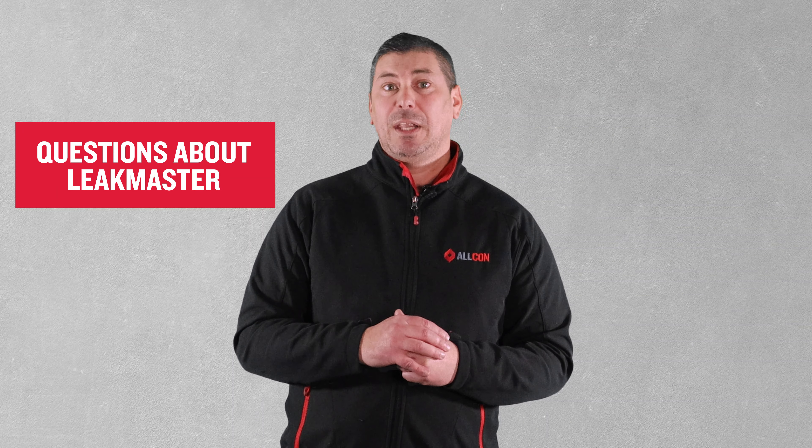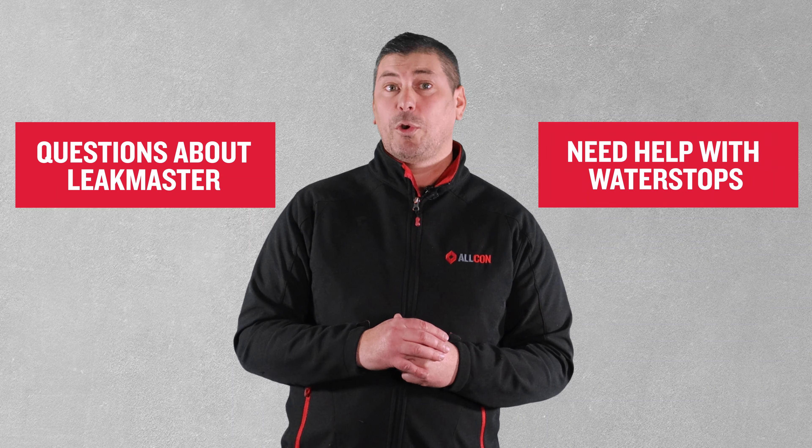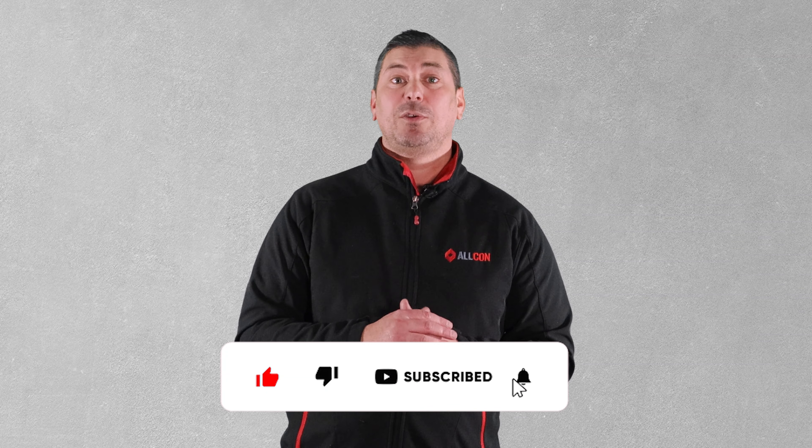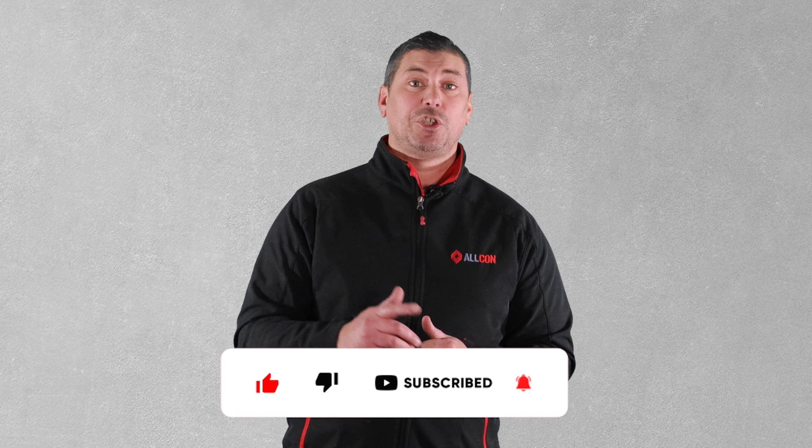LeekMaster forms a tough rubber-like seal with exceptional water sealing properties. If you have any questions about LeekMaster or need help with your water stops on your project, reach out to one of our experts at Alcon. Don't forget to subscribe to our channel and follow us on social media to stay updated with our latest episodes. Thanks for watching and we'll see you next time.